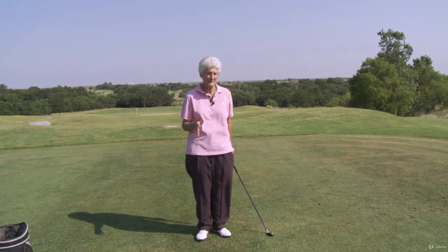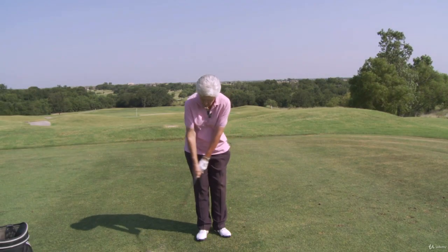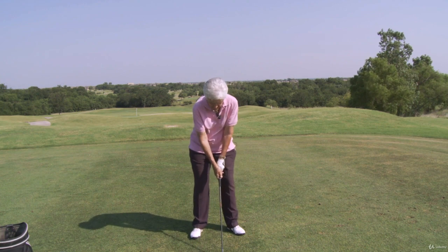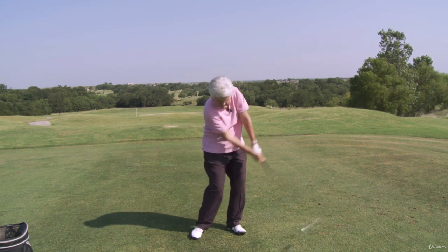Every player works on timing — the best players in the world — because it is so key. But if you take it back too fast then we're in trouble and nothing's really going to work. You hardly ever see a good player that takes the club back very fast. So take it back not deliberately but in some kind of rhythm, very slow and low going back, so that we can get that arc — take that club back low and then go ahead and take it up, then we're ready to come back down.